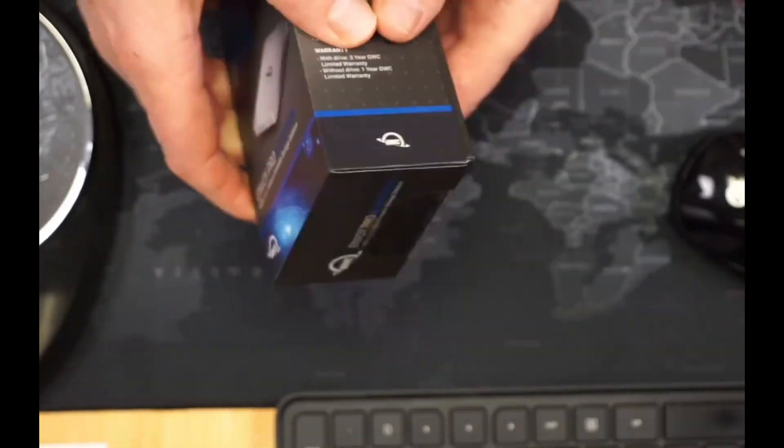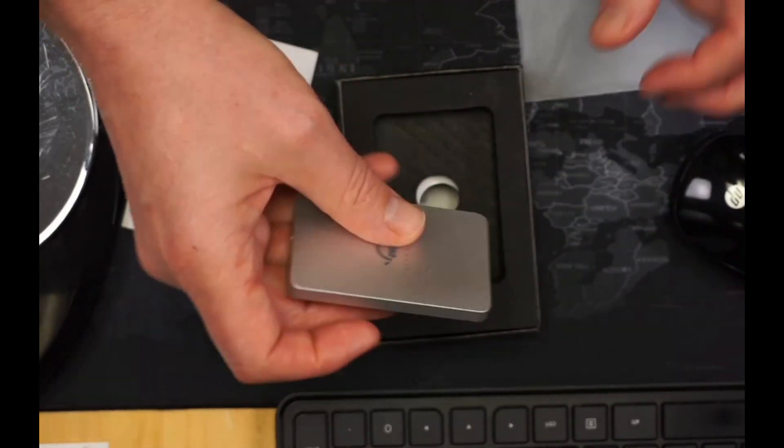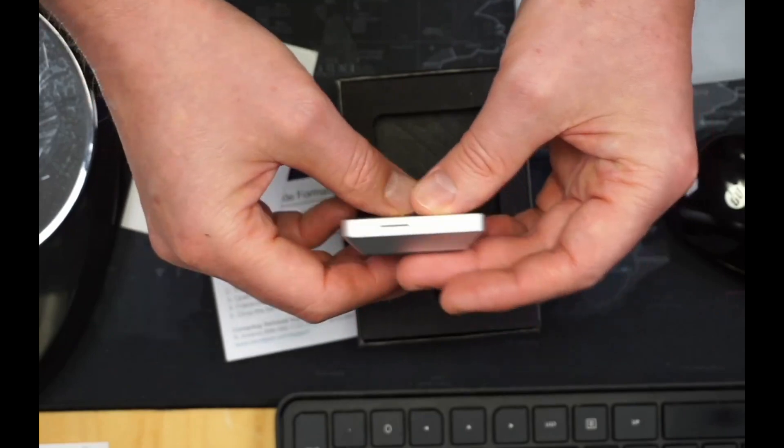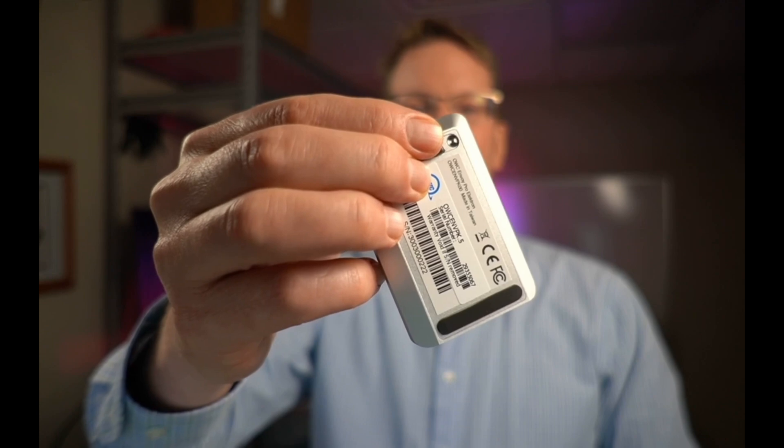Let's take a quick look at what you get. It's a small package. It comes with some directions and a very small SSD. It feels really solid and heavy — it seems like it's machined out of solid aluminum. There's also a USB-C cable with a USB adapter. On the front it has a slot where there's a light. On the back it has a USB-C port which is very well protected by the aluminum housing. On the bottom it has two nice rubber feet, and underneath those are some screws that hold it together.